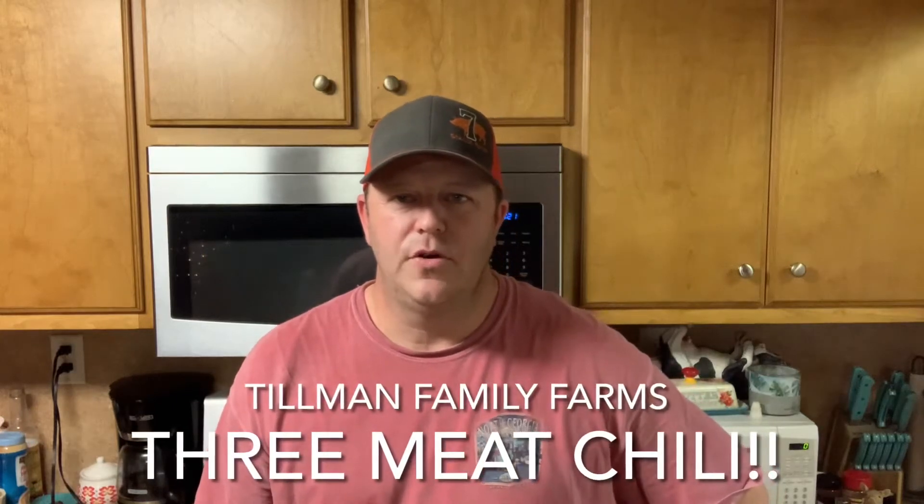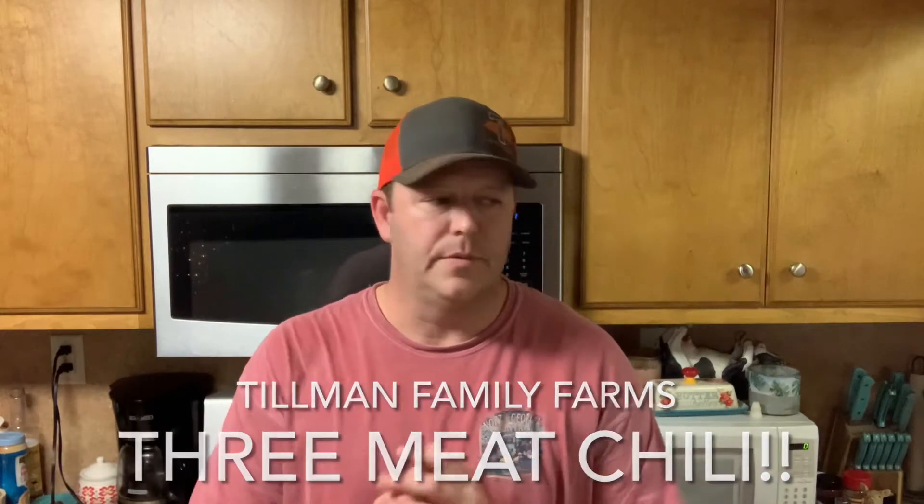Hey guys, Chris from Tillman Family Farms. So here we are, it's the week before Christmas and we've got two things going on. I'm hungry again and we always do chili and hot dogs on Christmas Eve. I've been asked to cook the chili this year, so I want to practice over this weekend. Today we're going to be making a pot of chili the way that we make it here on the farm, using all the meat products that we raise and some of the beans, tomato sauces, and things that we grow throughout the summertime. If you guys want to see a mean pot of chili get put together, y'all hang out with us.